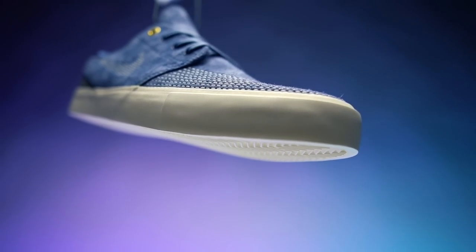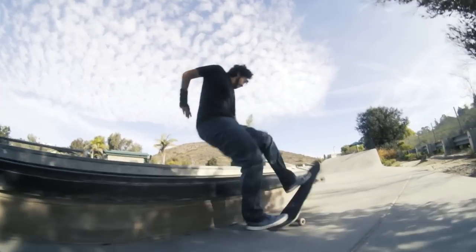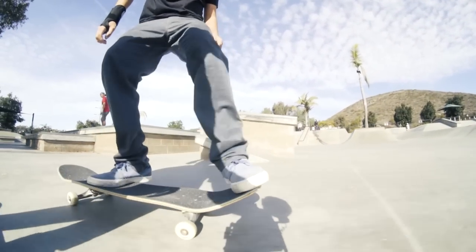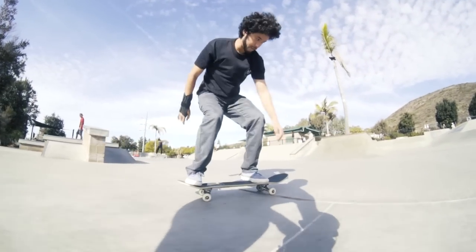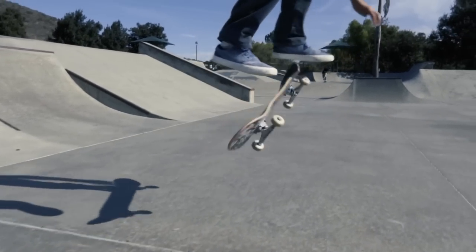Vulcanized construction is fused to the upper for a flexible broken-in feel, and after doing those 100 kickflips these shoes did feel broken in. Because this is a vulcanized shoe, the flick is very good. Typically vulcanized shoes don't have a really good heelflip, but when I was doing my heelflips I felt like the heel rolled off the edge of my board very well — I felt really comfortable doing my heelflips as well as my kickflips.